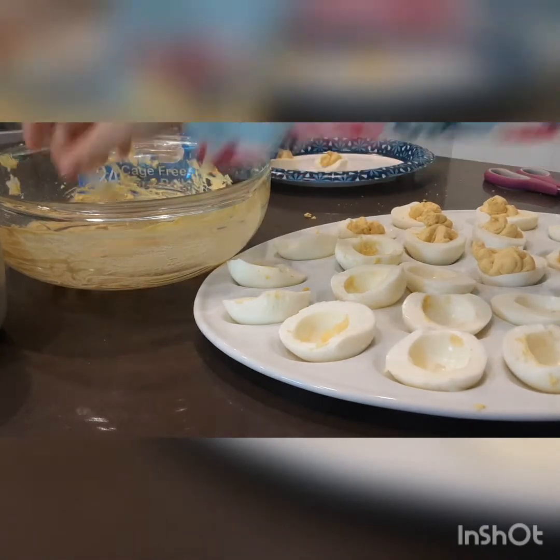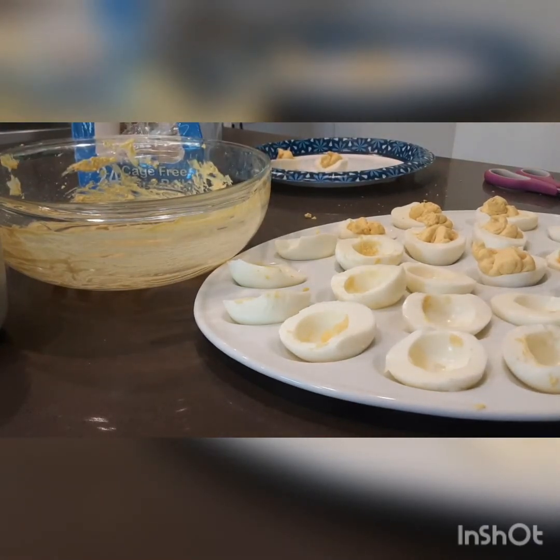Part of the egg mixture came out of the bag without me noticing because the bag popped open, so I'm putting it back into the bag.